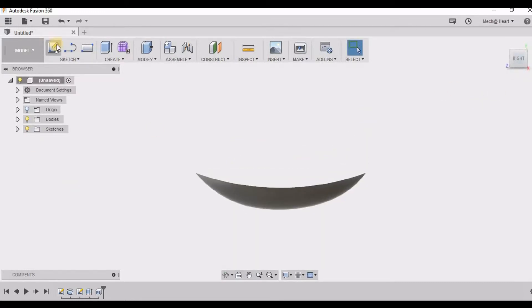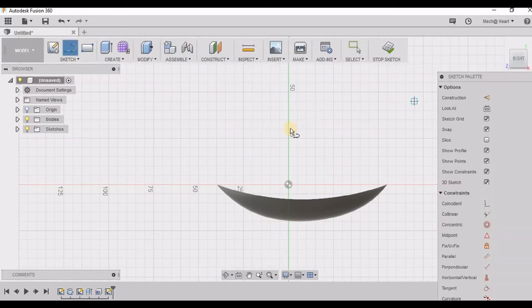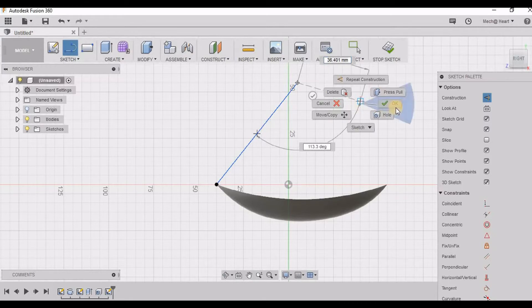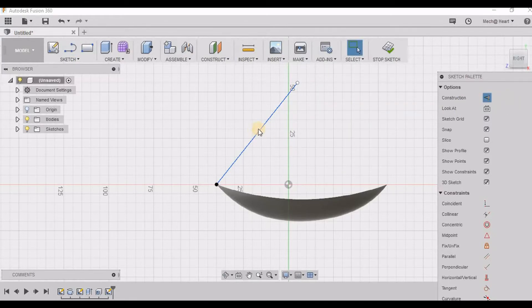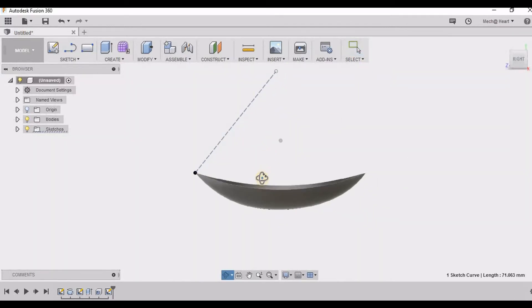Now I am going to take the same plane as my sketching plane, and I am going to draw a line about which these petals have to be rotated. So this will be my construction line, approximately 50 degrees from the horizontal.